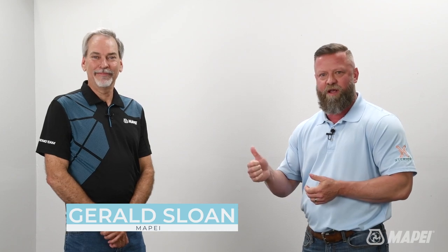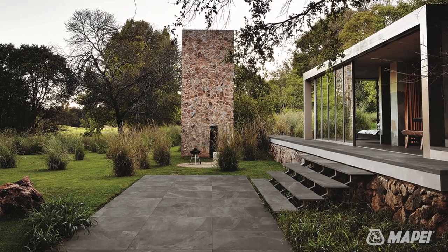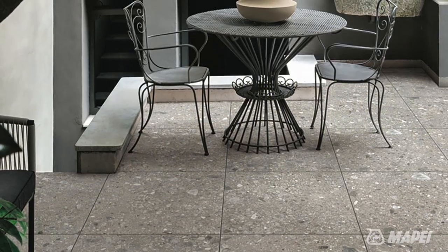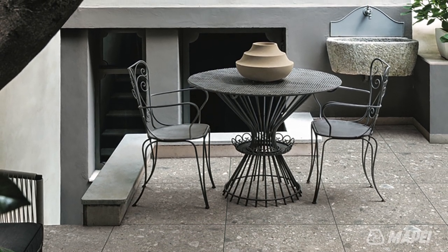Gerald's a great resource and a great partner for us, so we're lucky to have him today. Now, two centimeter thick porcelain pavers are an outdoor decorative paving material. It's still relatively new to the U.S. market, about eight years in now. What's really neat about these pavers is that their aesthetic is just incredibly enduring — it will not scratch, it's not going to stain, and it's not going to fade in the sun. Essentially, these things are going to look brand new for decades to come.